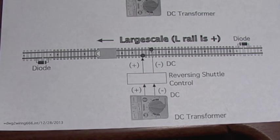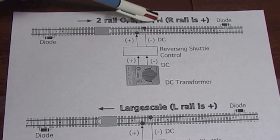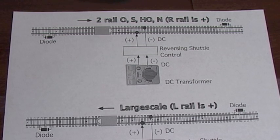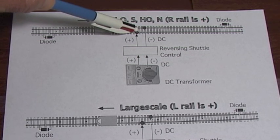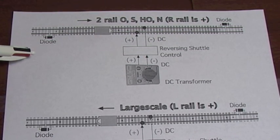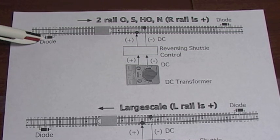This diagram is for large scale. Now looking at the same thing for the smaller two-rail scales — O gauge, S gauge, HO, and N scale — if the same rail is positive, the train will go the other direction, because for small scales the right rail is the positive rail. That is basically the same hookup: two wires out to the track, and that connection has to be somewhere between the two diodes at the ends. The only difference is you've got to change the direction of the diodes for the smaller scales because the engines are wired opposite — the band has to be facing the outside.